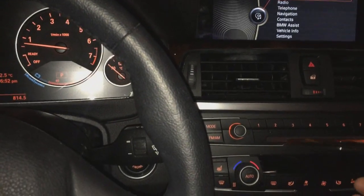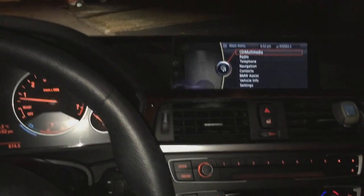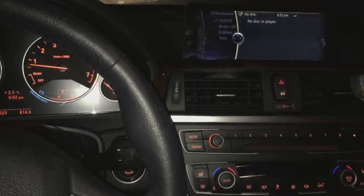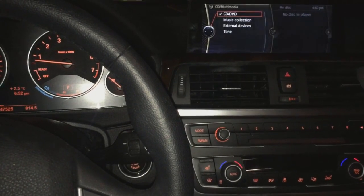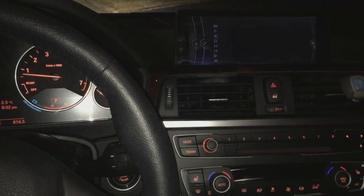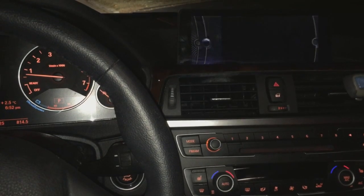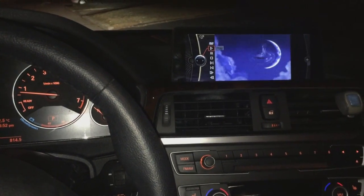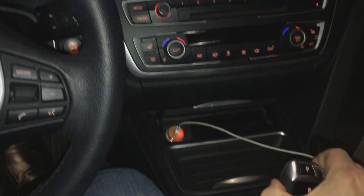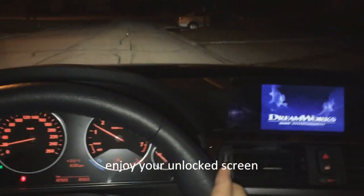We're going to put the DVD movie back inside and wait for it to load. There you go, the movie's playing now. Now we're going to put the car in drive, and as you can see the screen is working — video in motion is active. Thank you for watching.